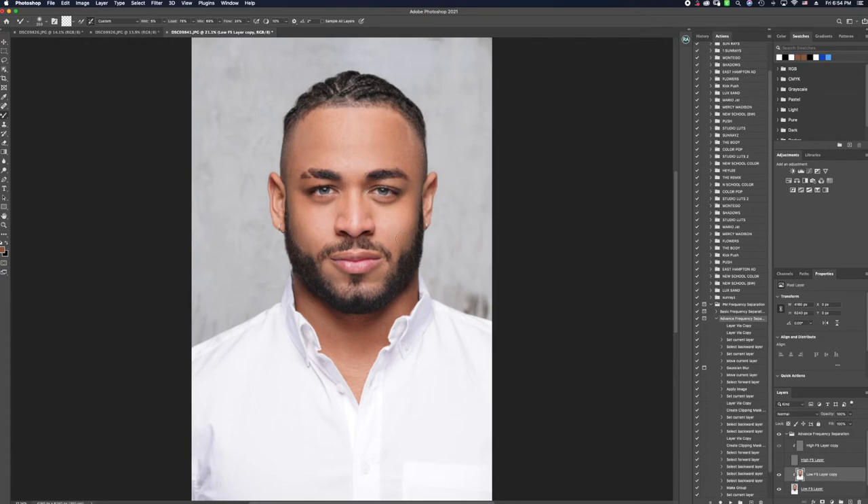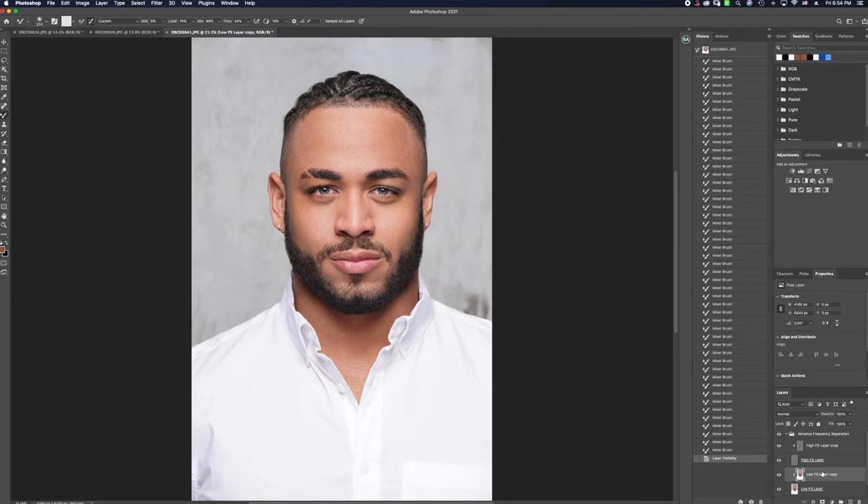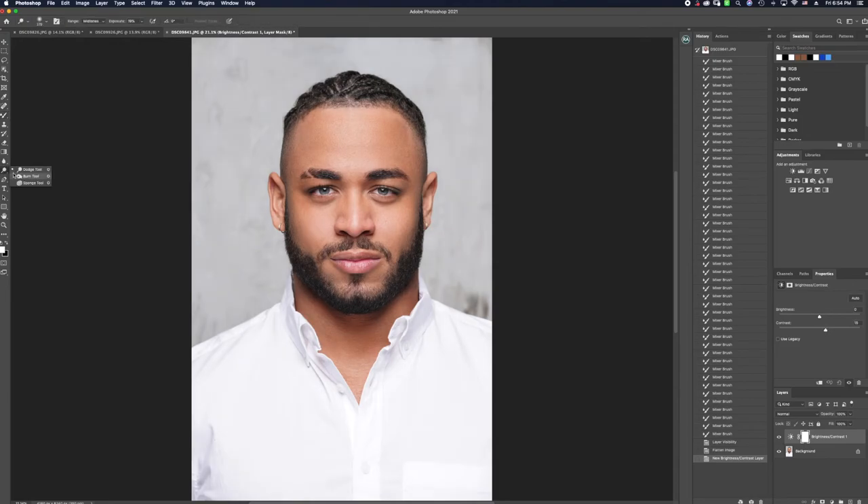We're getting a beautiful result right here, I love what I'm seeing. I'm going to deselect and look at where we are so far — that's clean, that's polished, it looks natural. Here's a quick before, and here's a quick after. I'm then going to go in and give it a little bit of contrast, and also a little bit of dodge — I want some depth within areas where I lost it. So we're going to do a little bit more dodge and burning to the face, darkening the beard a little bit more.